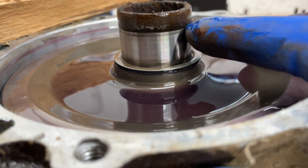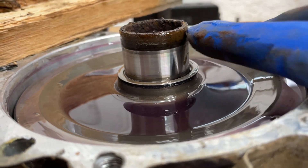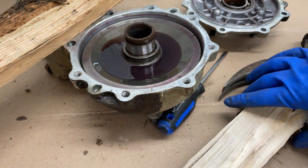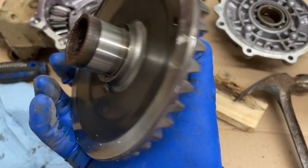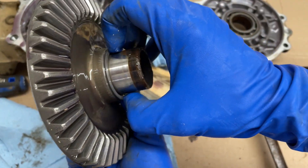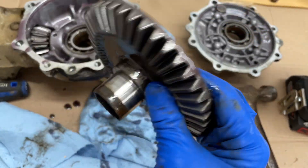Teeth on the new one are very square versus the teeth on the old one which are more like triangles. Now we've got to drain this and split the differential housing. There are two little pry points — one on the very bottom where the PB Blaster is and one on the very top. You need a big flathead screwdriver and just start working it top and bottom. Once you crack it, take your screwdriver and very gently work your way all the way around because there is a ridge on the inside.